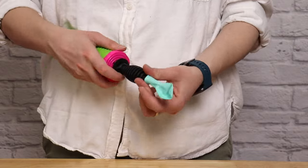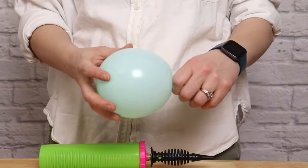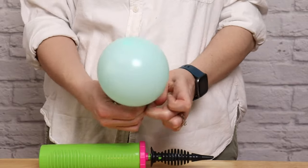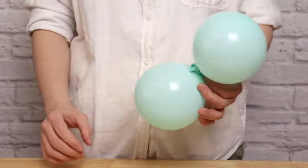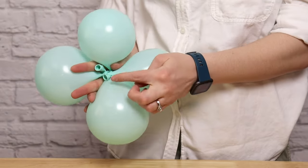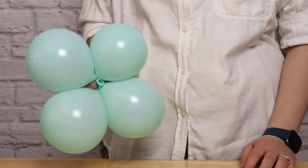Next, inflate eight tiny balloons of each color to four pumps of air, or four and a half inches in diameter, before tying those off. Once all the tiny balloons are inflated, tie them into pairs of the same color — wrap the nozzle around twice and tie them in a simple knot. Then put these together into quads: take two pairs, overlap them, and twist them around each other, so you should have two quads of each color.